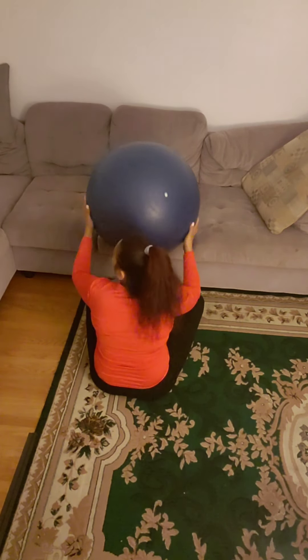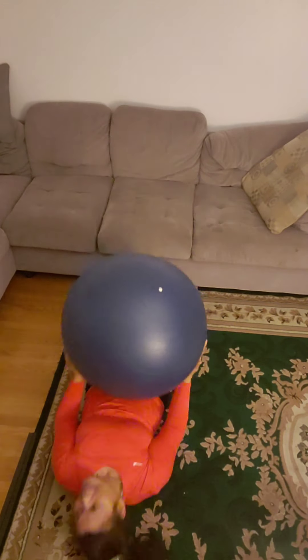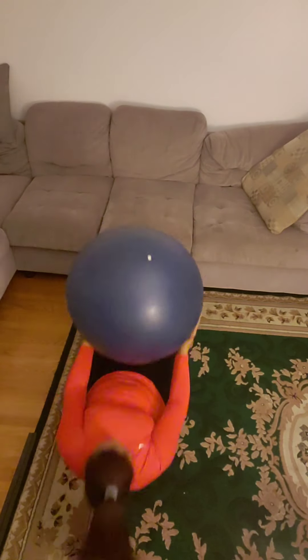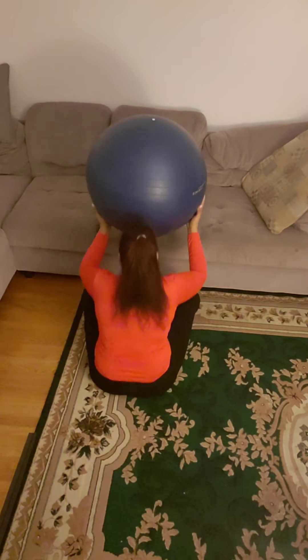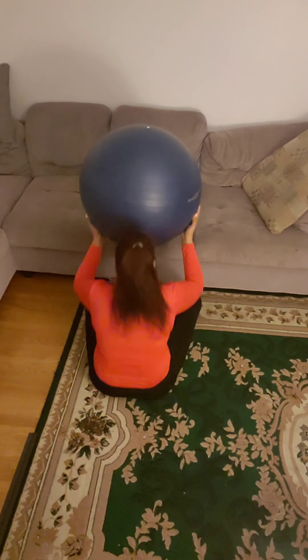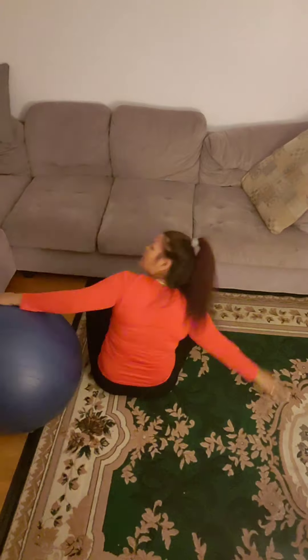Okay, y'all. Two, three, four, five, six, seven, eight, nine, ten. So we'll get our ten.